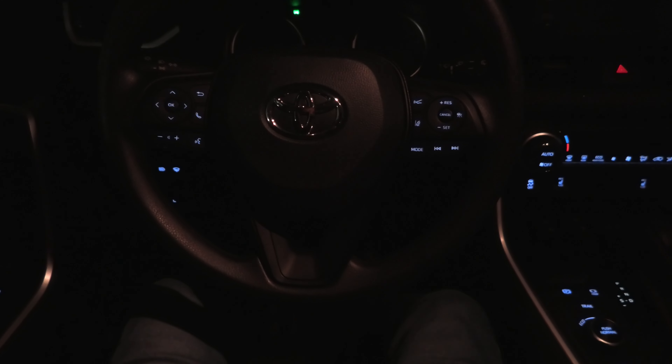This is our new switch with illuminated buttons and this is how it looks in the interior of the vehicle. As you can see, all lights match each other and I think it looks really nice.